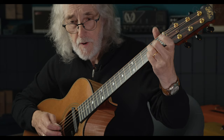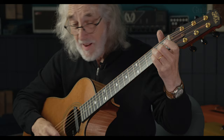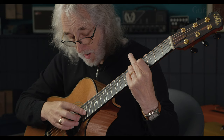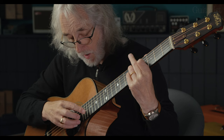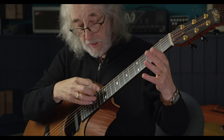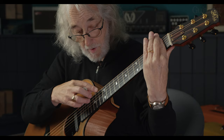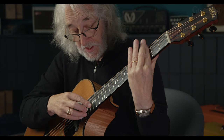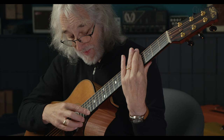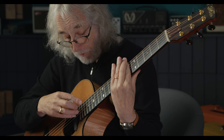What helped me a lot when I first started doing harping was: I would do the ascending pattern, then bar the first fret and do the descending, move up one, descending again. What that's helping you to do is to actually move up the fingerboard without doing fancy shapes, and get the mechanics of harping.